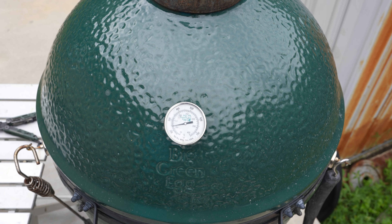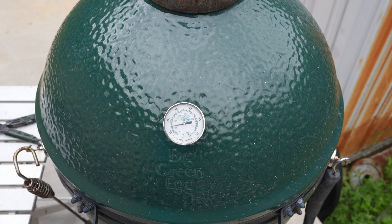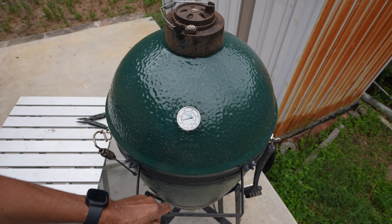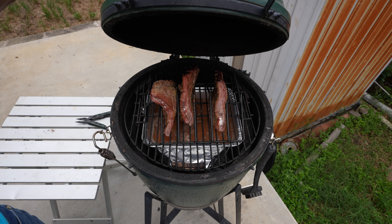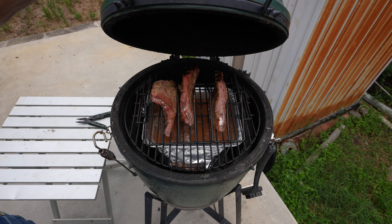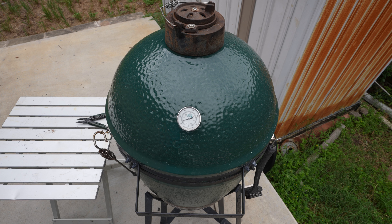It's been an hour. Temperature is still holding at 250. Let's see what the ribs look like — first time I've opened the grill. Looking good! Close it back up, grab another beer, wait another hour and we'll come back and check them again.